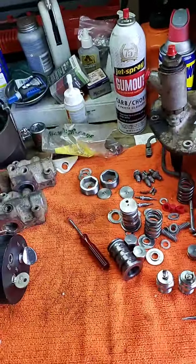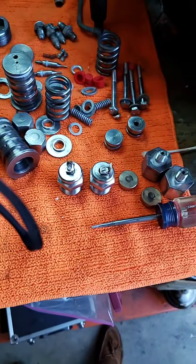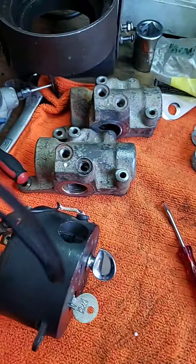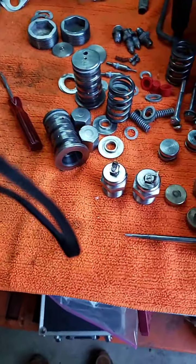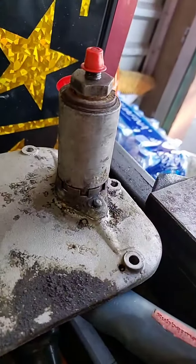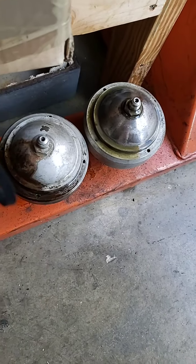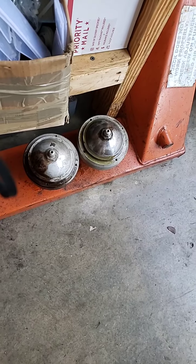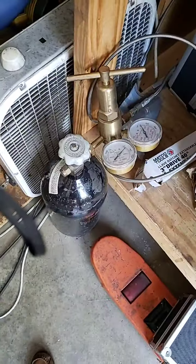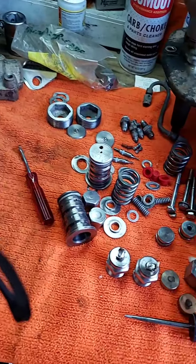We're going to start getting all of these brake valves — all of these parts are already polished and ready to go back together. I've got a brake pump here, another brake pump here, an ignition switch, and two accumulators. We're going to tear those apart, get them separated, polished, cleaned, and rebuilt, and we're going to charge them up with 1,200 PSI of nitrogen. We've got a lot going on here today in sunny South Florida.